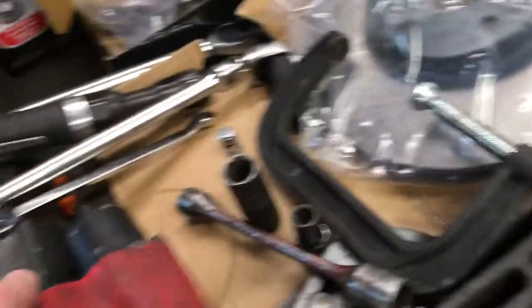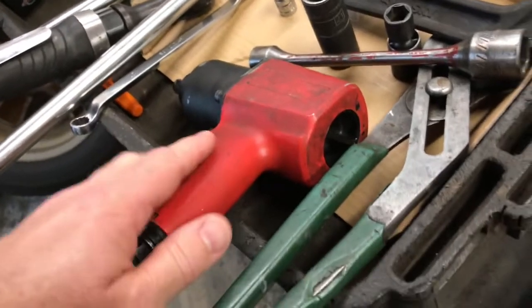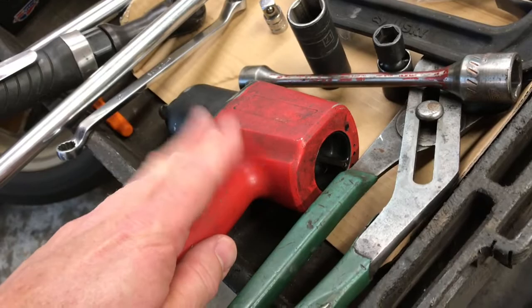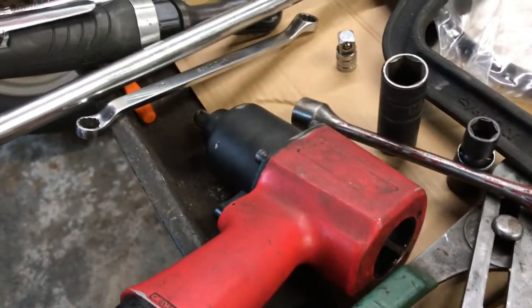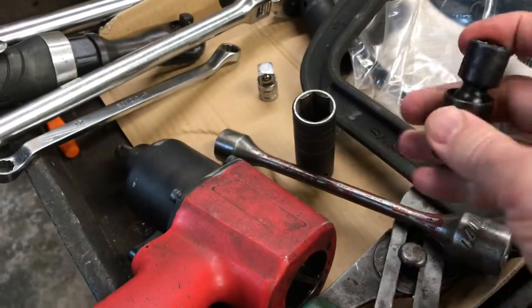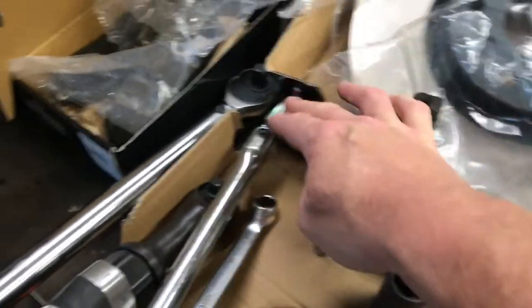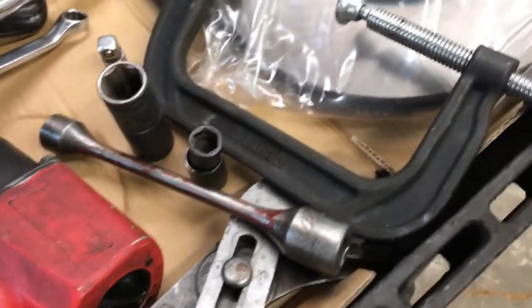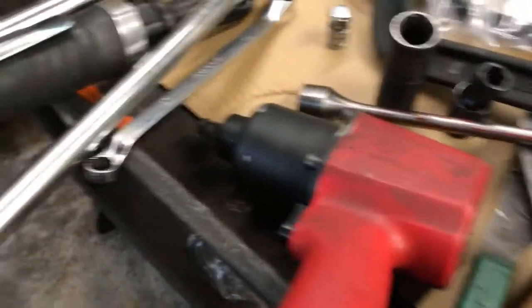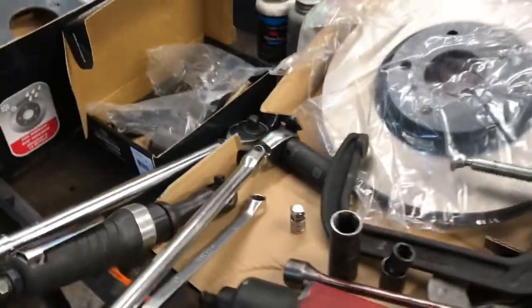Now let's talk about the tools you'll need. If you have an air compressor, you can use an impact wrench and an air ratchet. Without air tools, you'll need a breaker bar and socket for the lug nuts, and hand wrenches and ratchets for the rest. You'll need a 14mm socket — a swivel is recommended but not necessary — a 21mm to pull the wheels off, a 22mm to take the caliper bracket off, and a large breaker bar to break that loose. To press the caliper back, use a C-clamp, large channel locks, or a dedicated caliper tool. Also have a torque stick or torque wrench for the lug nuts.